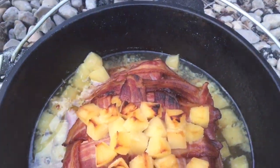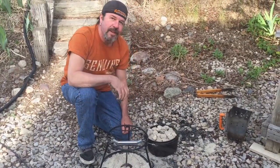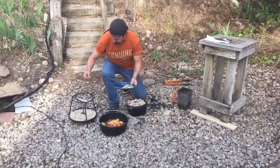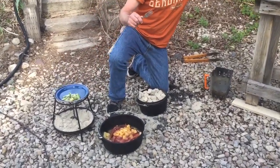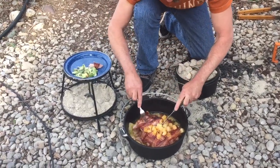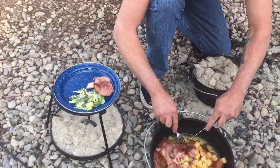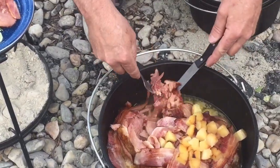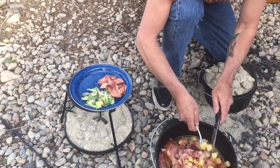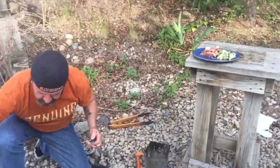Smell that bacon — that is good stuff! We'll get ready to serve this up. I can set my plate right on the lid lifter. My ham is just pulling apart — this was a pre-cooked spiral ham. Look at that — it just falls right apart, don't even need a knife, that is sweet! Let me get a couple of these pineapples too.